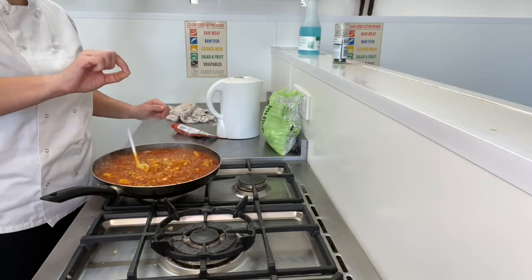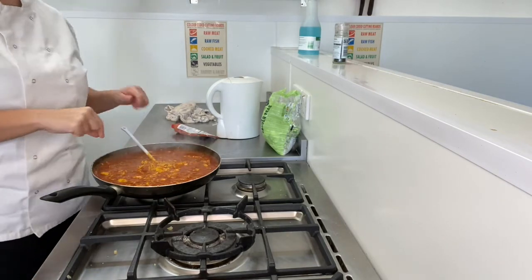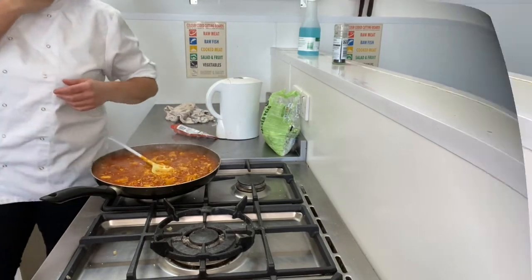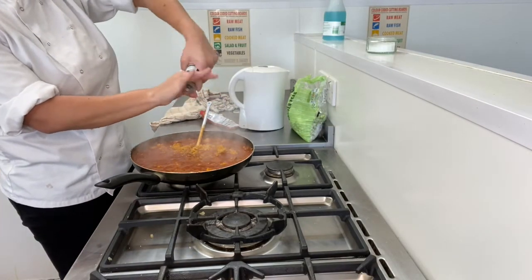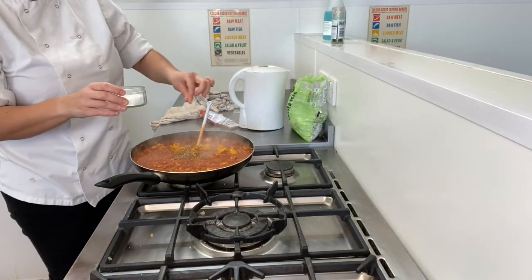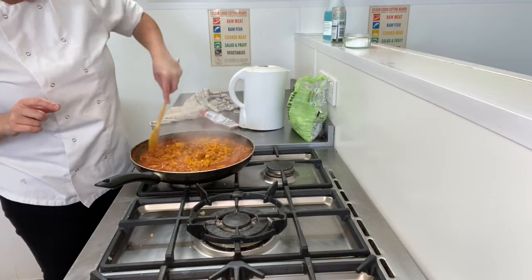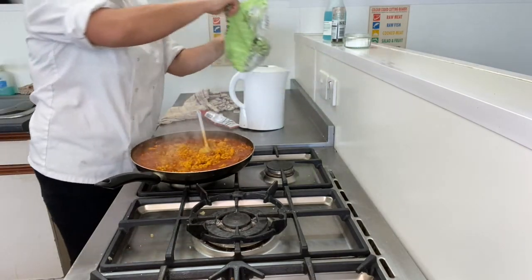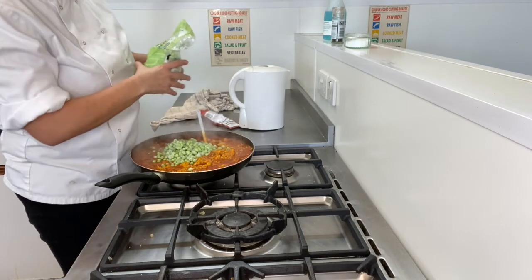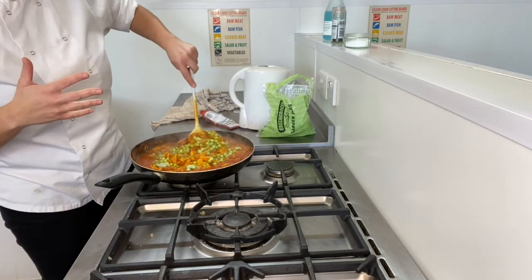If you had the very thin chorizo, add that when you put your rice in. Don't forget seasoning — a bit of pepper. You only need a little bit of salt: chorizo can be quite salty, and if you've got two stock cubes in there as well that can be quite salty, so be really careful with salt. If you've got peas, you can now start adding those in — a little bit of green just gives it a really good colour. Stir those all in.